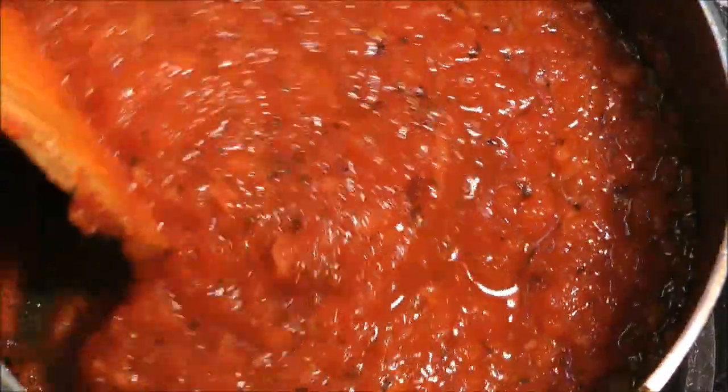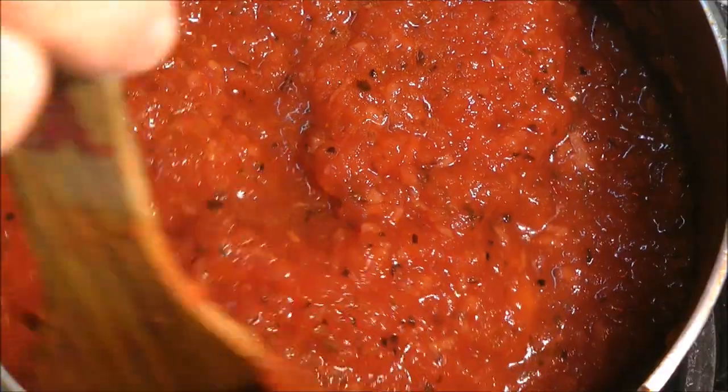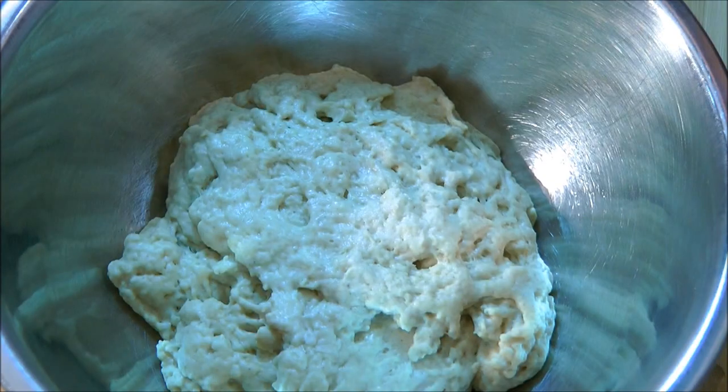This has been cooked for 10 more minutes and look at that — it has got a beautiful thick texture and a very nice red color. The pizza sauce is now ready. The pizza dough has also been resting for 4 hours and look at that — this dough has risen up a little bit.